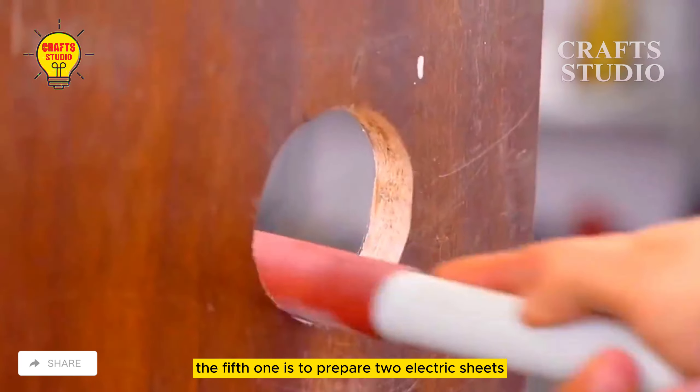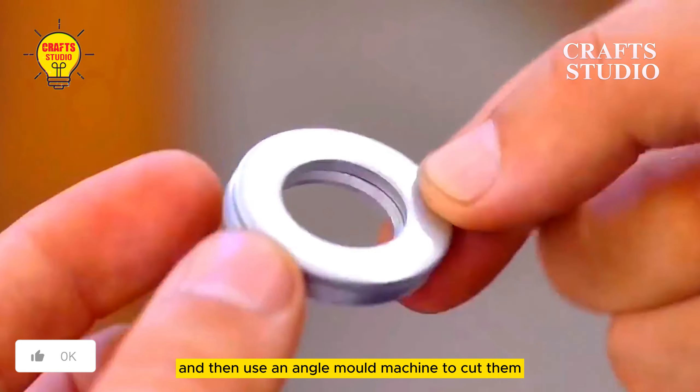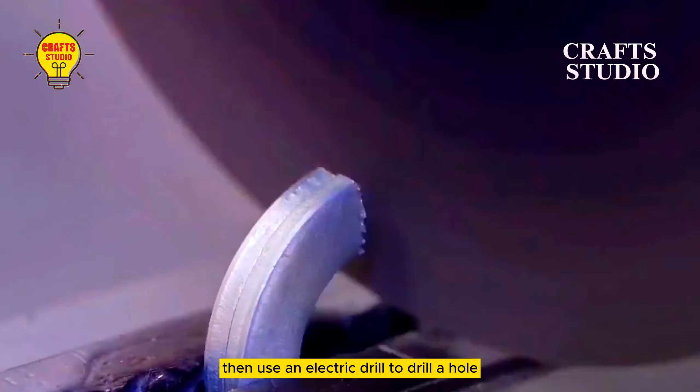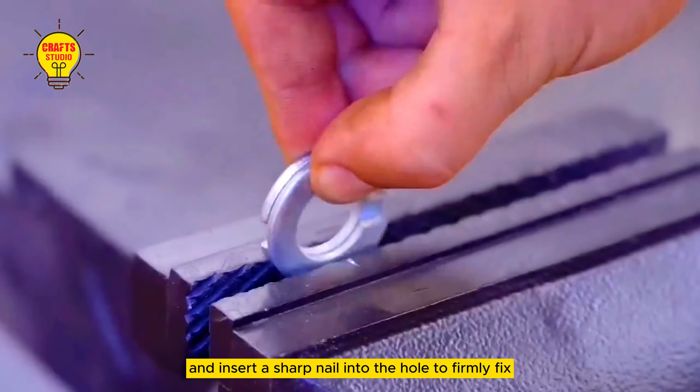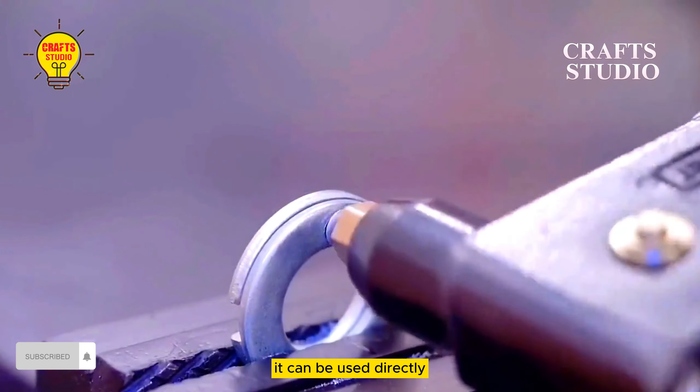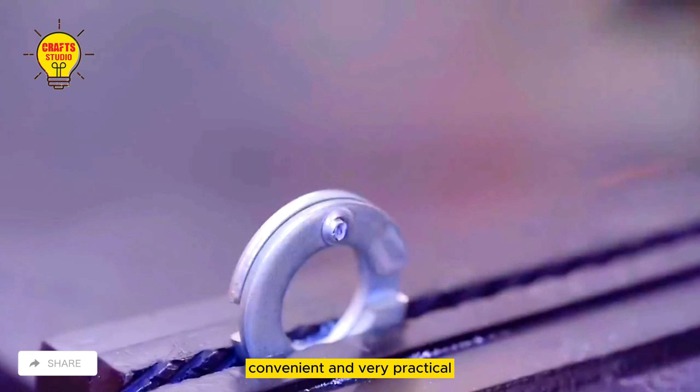Invention five: prepare two electric sheets and fix them, then use an angle mold machine to cut them. Make a socket and then adjust the fixing position, then use an electric drill to drill a hole and insert a sharp nail into the hole to firmly fix the electric piece to create this effect. It can be used directly — simple, convenient, and very practical.